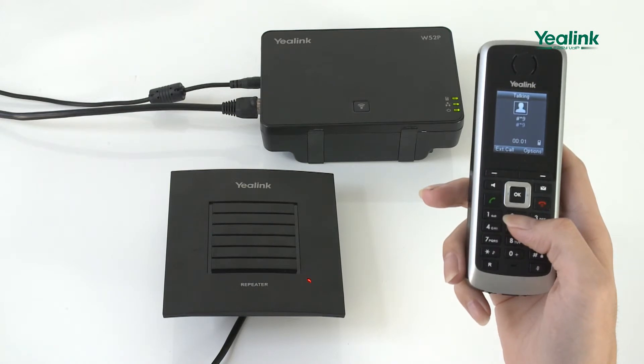The LED indicator illuminates. You can now assign a repeater number to the repeater. Press a number between 2 and 7.